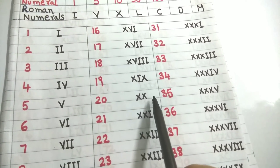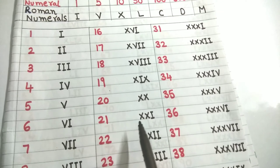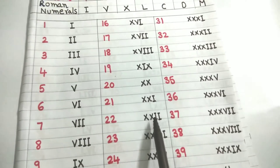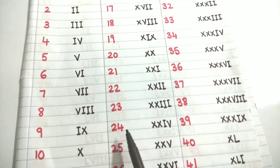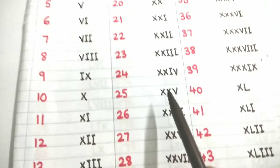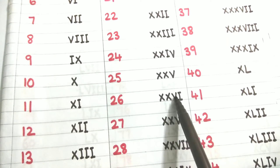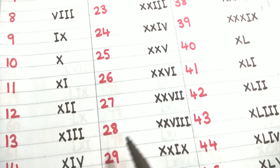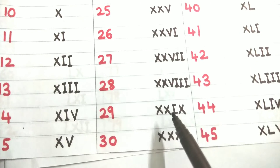Twenty — I write 2 times X, because X plus X is 10 plus 10 equals 20: XX. Twenty-one is 20 plus 1: XXI. Twenty-two is 20 plus 2: XXII. Twenty-three is 20 plus 3: XXIII. Twenty-four is 20 plus 4: XXIV. Twenty-five is 20 plus 5: XXV. Twenty-six is 20 plus 6: XXVI. Twenty-seven: XXVII. Twenty-eight: XXVIII. Twenty-nine is 20 plus 9: XXIX.